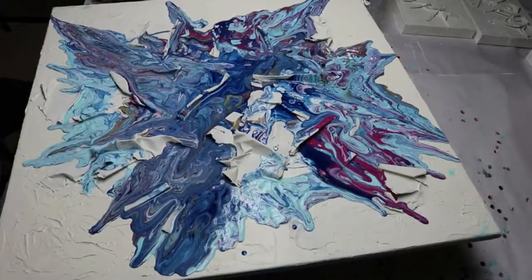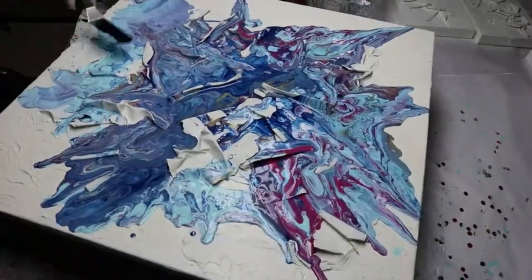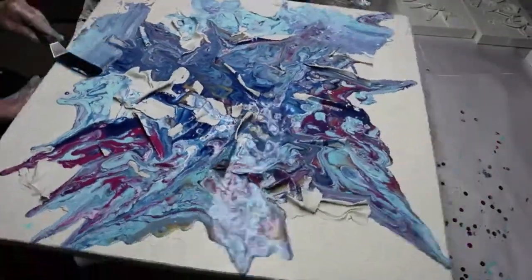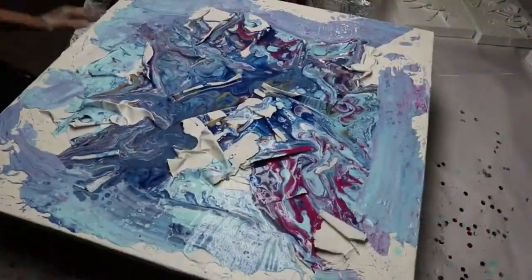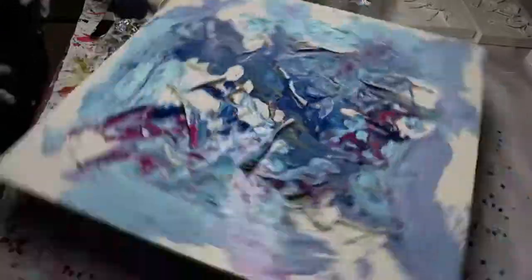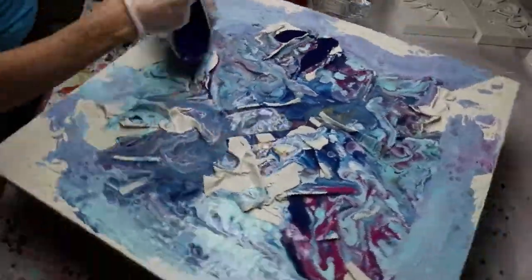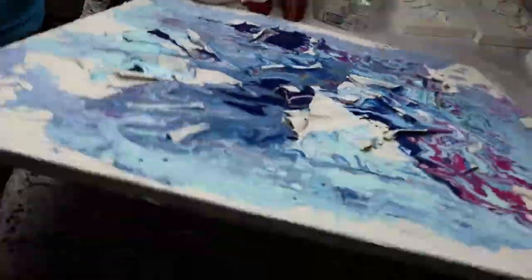I've applied it. Now I'm spreading the paint out. This is being done by rotating it on my Lazy Susan. Taking a spatula now and spreading out the paint to reach the ends of the corners. I didn't wet the canvas before I put the paint on — that's why I'm having to do this. Otherwise, the paint would have moved a lot faster.